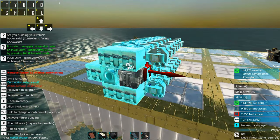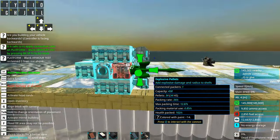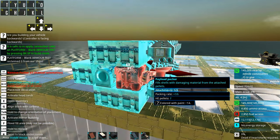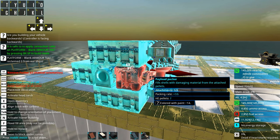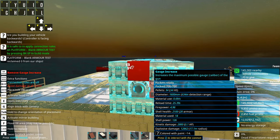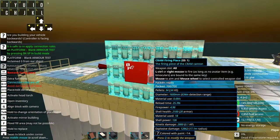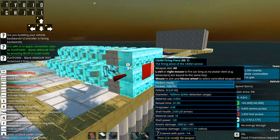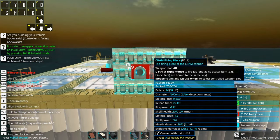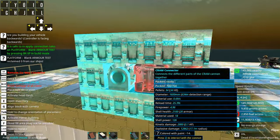You can even have a reload as high as a minute. When you connect an AI to this you probably don't need a failsafe, because the nature of broadside cannons makes it basically impossible to shoot yourself. We've now added a lot of gauge increasers and we're up to 1600 millimeters. I would often max out the millimeter on cram broadsiders because when they have a chance to hit, they are pretty likely to hit.